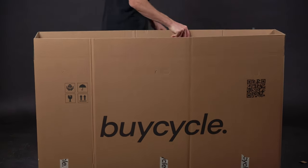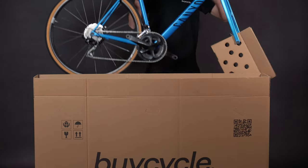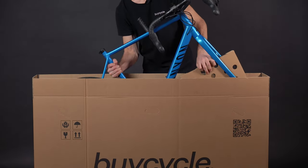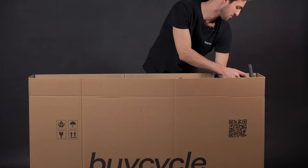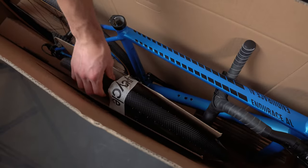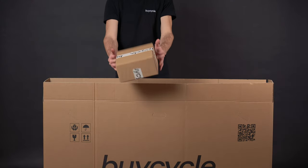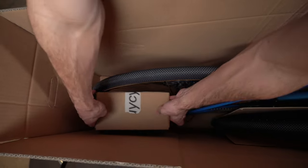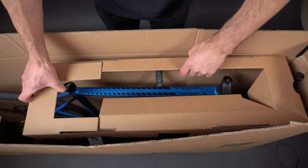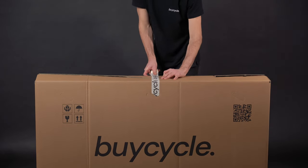Now we can pack everything into the box. Get out the triangle inlay and insert it in the rear side of the box. Place your bike inside the box, making sure that your rear wheel wedges into the inlay, and that the fork inlay is sitting flush on the bottom. If the fork inlay is too far in front, then simply readjust accordingly. Get out your front wheel and place it on the drive side of your bike. Next, take your saddle and store it in front of the fork. After you've packed all accessories, place the box on the rear drive side. Now get out the last support inlay and place it on top of the bike and wheel. Now fold the box closed, tape it up, say your goodbyes, and off it goes.